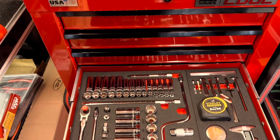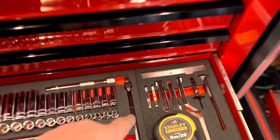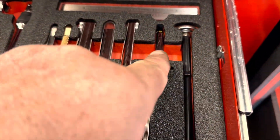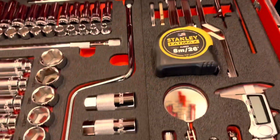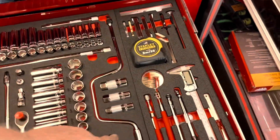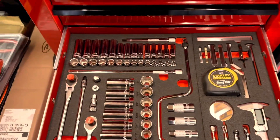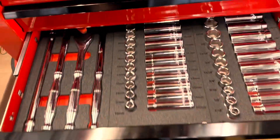Next one down with three-eighth sockets — standard, metric, deep, shallow. Look, feeler gauges, thread gauges, tire gauges, thermometer, got you a nice Stanley FatMax tape, speed wrench. Check it out. We know that guy. Some spark plug sockets, mirror, magnet, caliper — everything you would need to start wrenching. Pretty good set. Once again, no slamming.